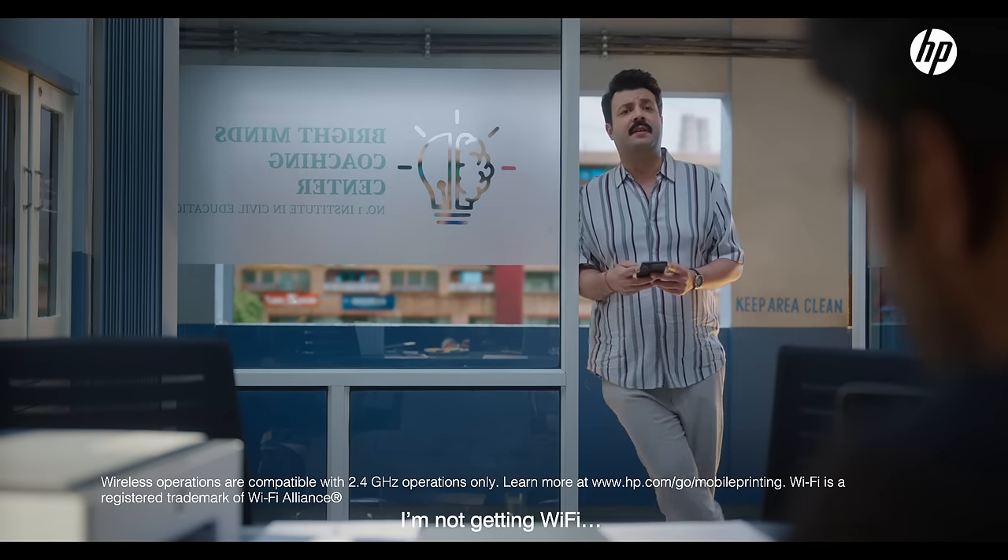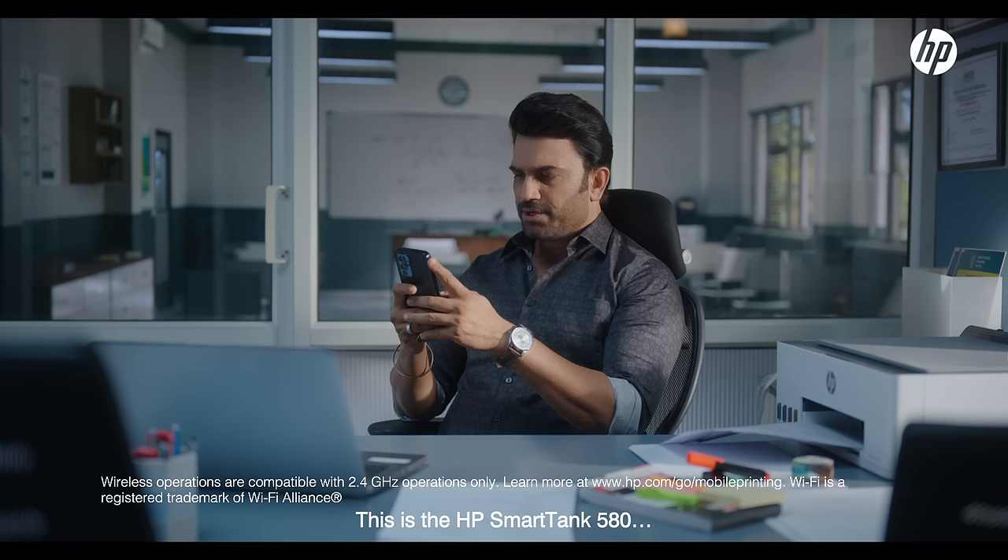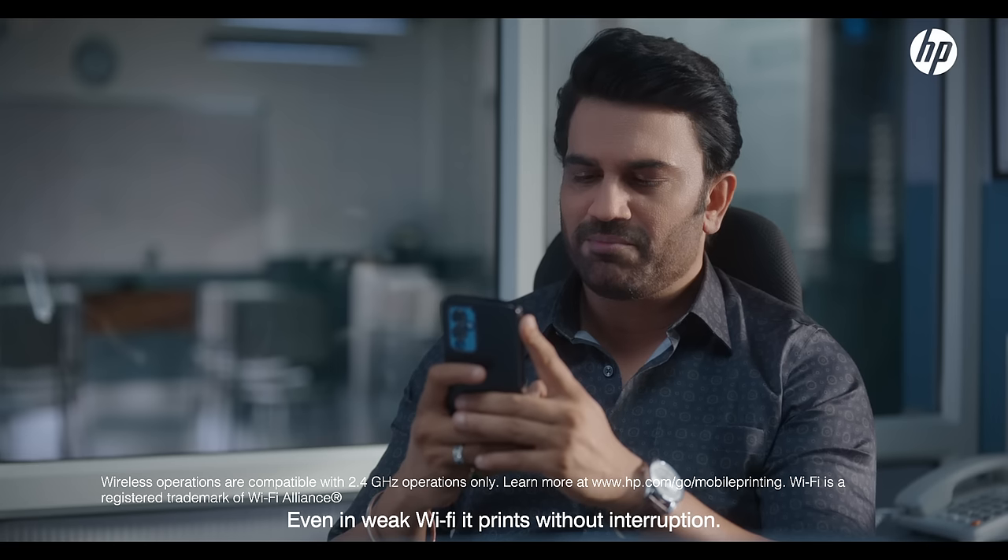Dude, I don't get Wi-Fi. And will you use your Wi-Fi printer? Hey, this is HP SmartTank 580. It will also be printed in weak Wi-Fi without interruption.